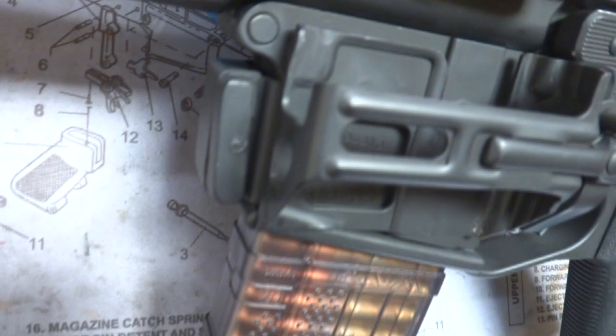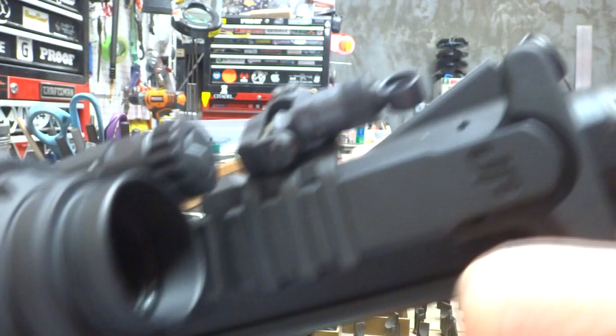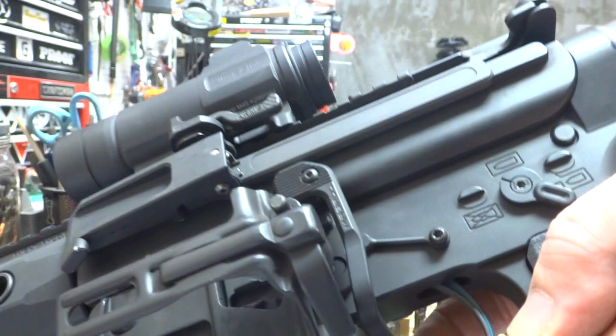So there you go — re-cerakoted, completely skeletonized Ready Mag. Pretty cool. Let's go ahead and show you all how this guy charges real quick. We'll make sure she's clear — and she is. So as you can see, up top you can still utilize your JP charging handle. And then you've got your side charger here. It's spring-loaded, so when you let it go it just flies back forward. Pretty cool, guys. And that trigger from AR Gold is just unmatched — I love these things.